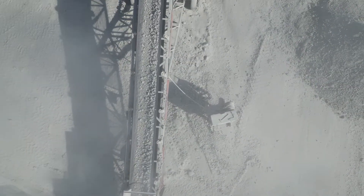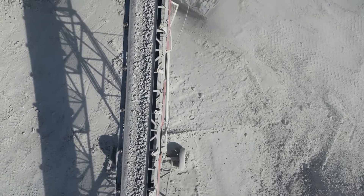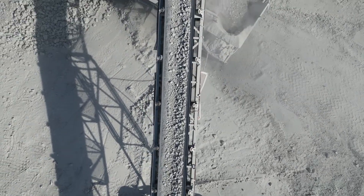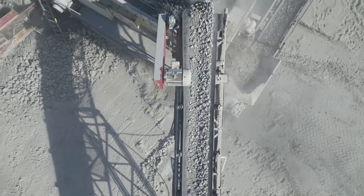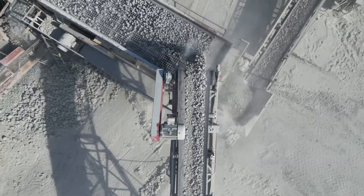From here, the crushed stone is brought back to screening where it is screened once more. If the stone does not pass 2-inch, then it is recirculated until it fits the proper gradation. If the stone passes the 2-inch wire mesh, then it will join the stone from the first screen to be sent out to pile.